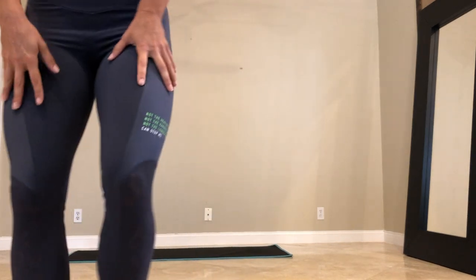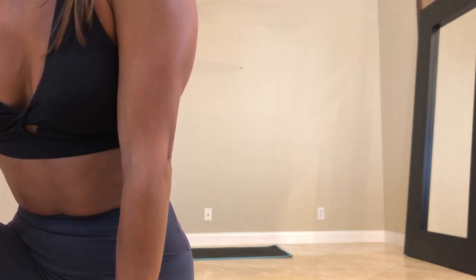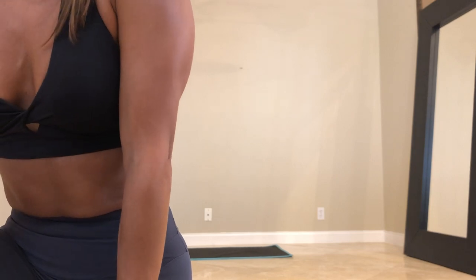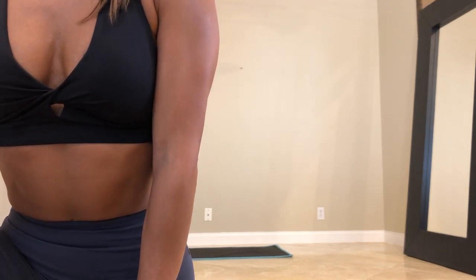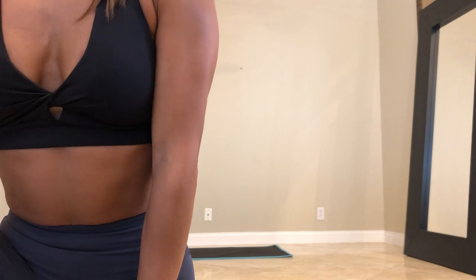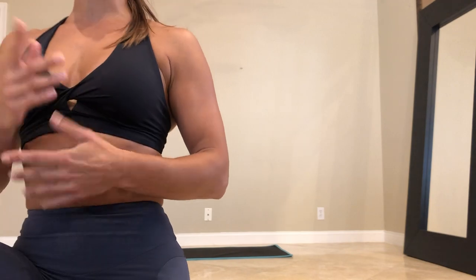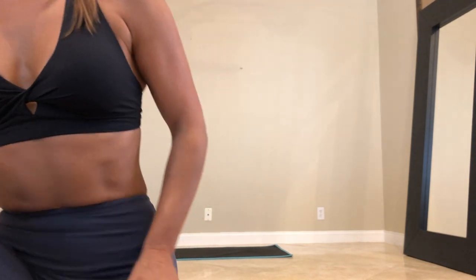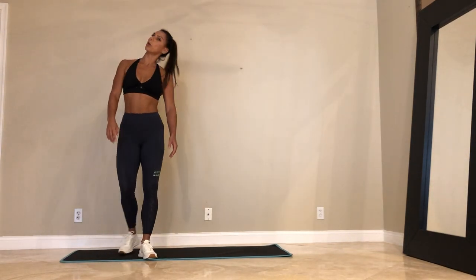We're going to start in 35 seconds. Grab your water, grab your towel, get ready. 45 seconds on — first circuit. It's six exercises, 45 seconds of work, 15 seconds of rest, for three rounds. We're going in 15 seconds. Remember, we're starting with the sumo squats. I'll remind you of everything. Five seconds — we start.